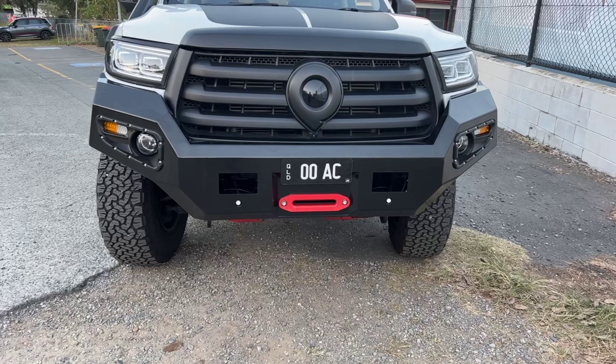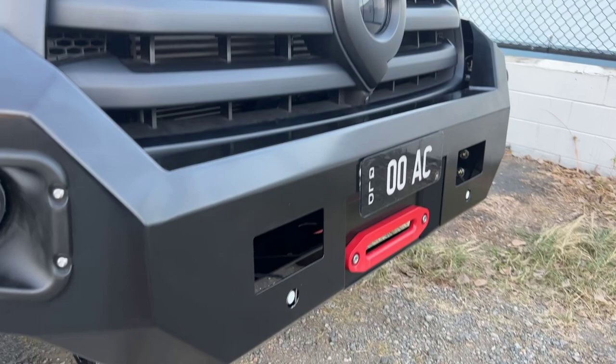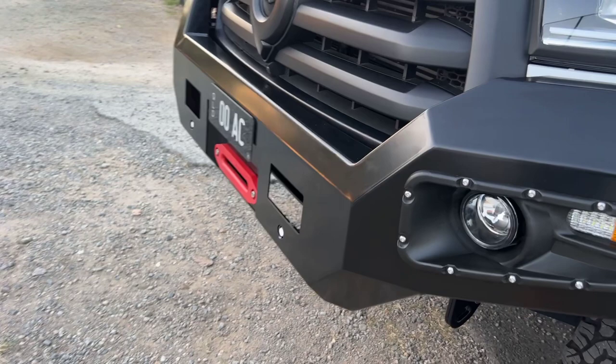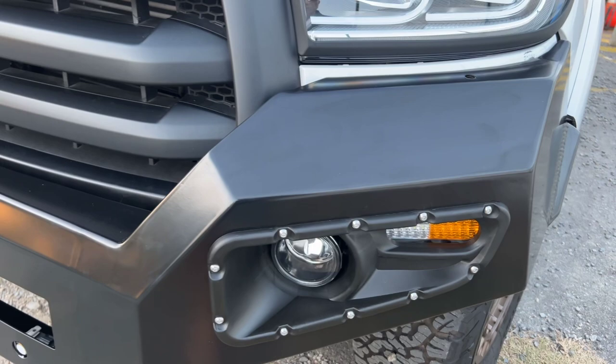Okay, so here we have it guys — the new CTE gen 2 bar. For some reason it's copping quite a lot of flak, and I think we probably initially put some pretty bad photos online, so point taken. This is the bar, and yes it's a gloss finish — our next versions will probably be matte. If you look in there, there's extra support and welding underneath, being a no-loop bar, to make it strong.